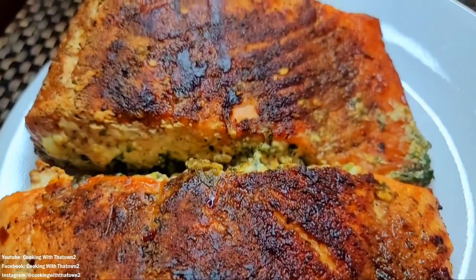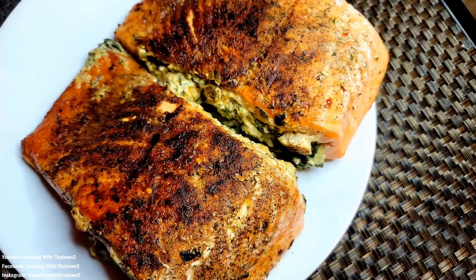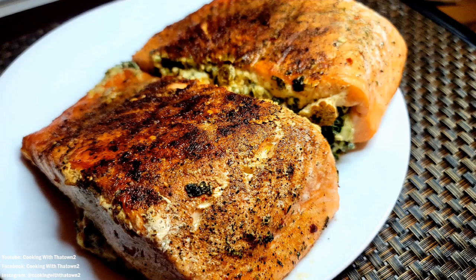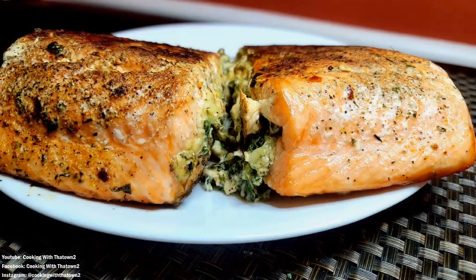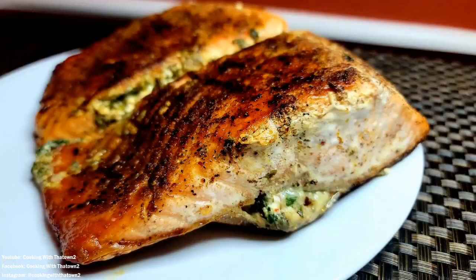I would definitely be doing this again — possibly making it a little bit spicier personally, since I love the spice. My wife didn't complain with the crushed red pepper flakes, but me personally I would add some more jalapeños for some more heat. This came out very nice. I'd also try different combinations and seasonings on top — the jerk seasoning brought a lot of sweetness to it and that played well. But this was our cream cheese stuffed salmon recipe that we grilled — hope you guys like this!